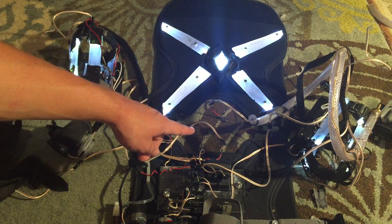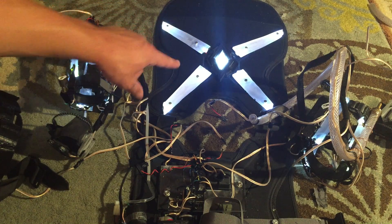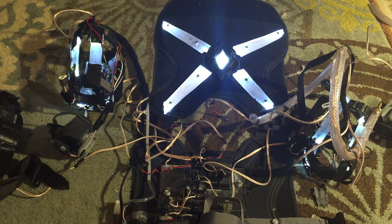Got the wrist lights, got the chest lights, and I actually added more lights on the chest because I felt like it just needed a little bit more. You can never have too many lights, right? So I added on that kind of X pattern — I think it looks pretty cool.